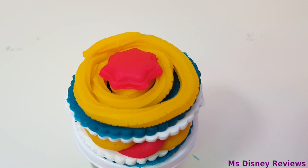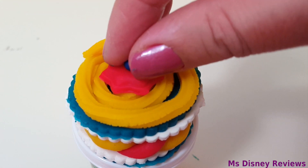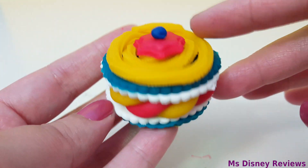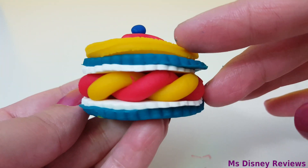What do you think of this amazing creation? I wish I could eat it — it smells great! How about you try that?